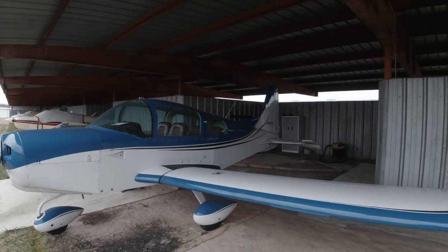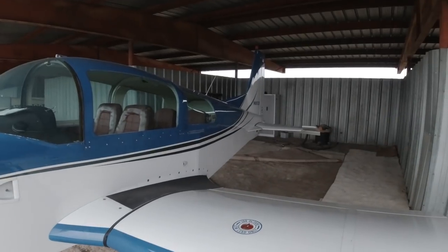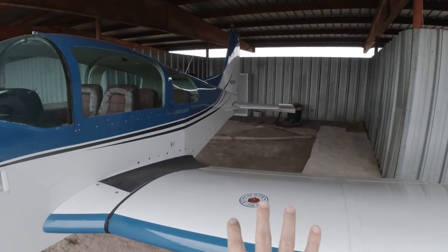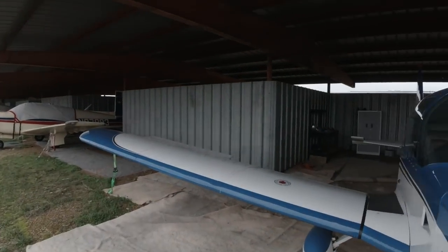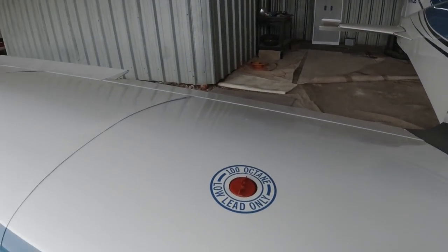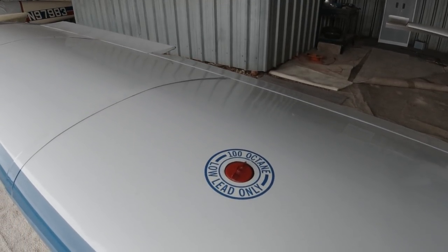Hey guys, today I want to talk about something that nobody's talking about: fueling your aircraft. It's important to remember when you fuel your plane that you've got two tanks. There's one here on the pilot side wing, and if we go around to the other side of the airplane, you can see there's another fuel tank. I had always only thought there was one on the left side, just like in my car. They didn't teach me this in Flyers Ed — that's why I'm making this video for you today.